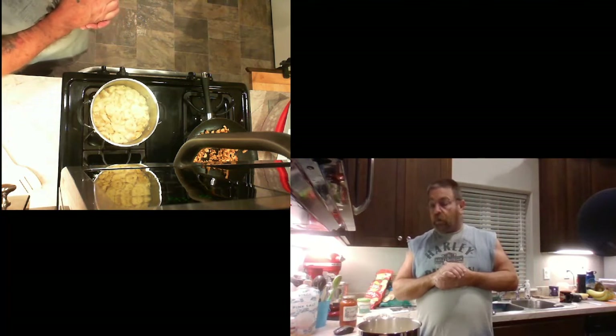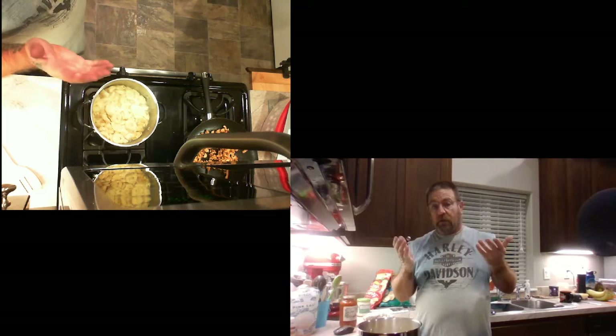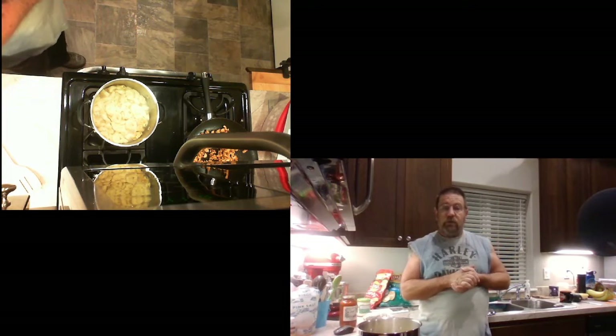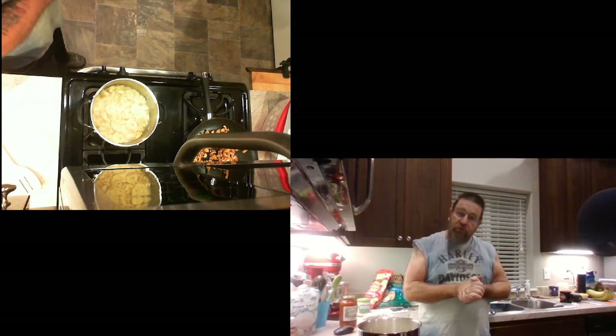We'll see how it goes. I'm hoping it's gonna taste wonderful. I'm not too big on tomato-based sauces, but for you guys, I'll give it a try.